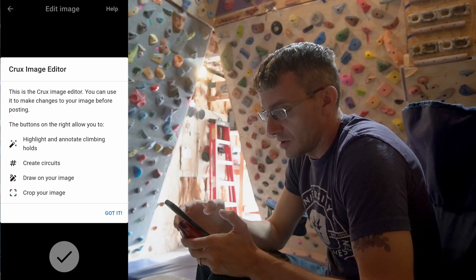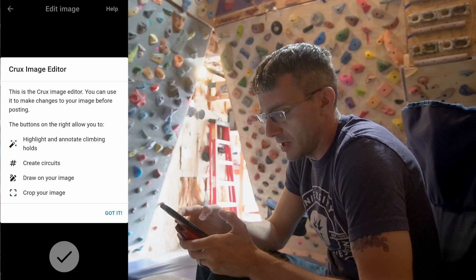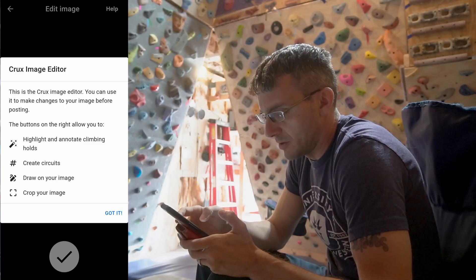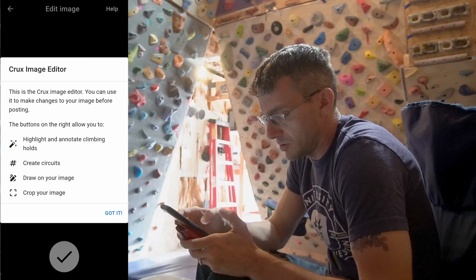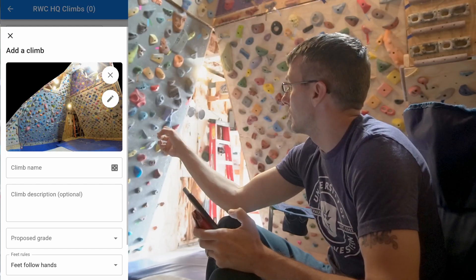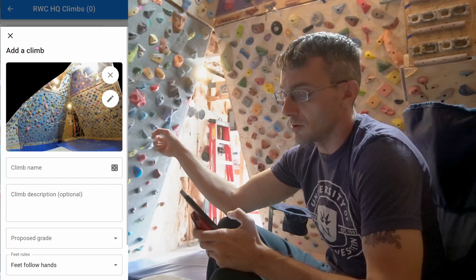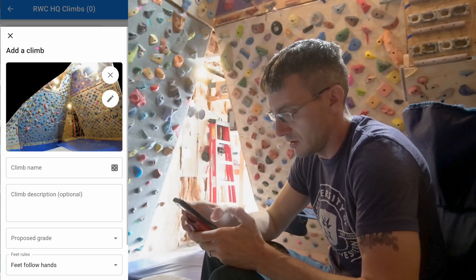This is the Crux image editor. You can use it to make changes to your image before posting. The buttons on the right allow you to highlight and annotate climbing holds. And one of my long-time projects over on the 20-degree wall is my Laduro Roja, so let's go ahead and see if we can set that in here.